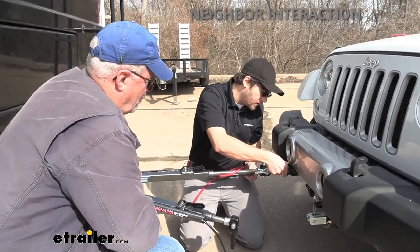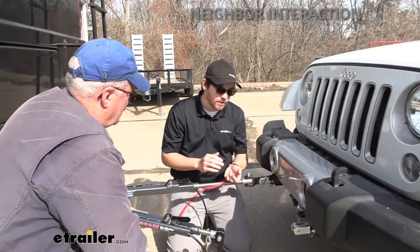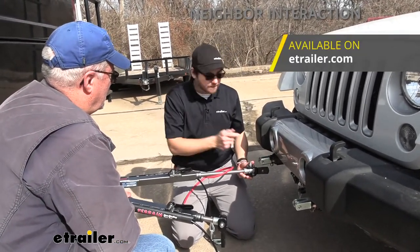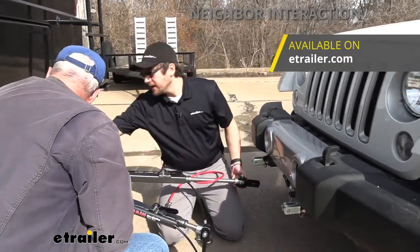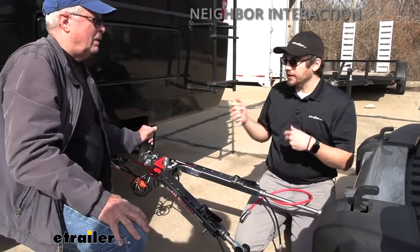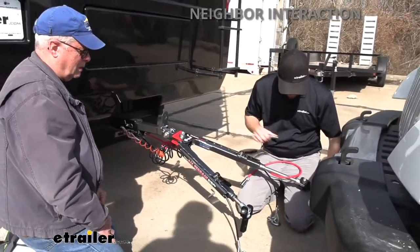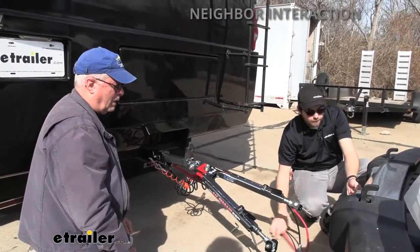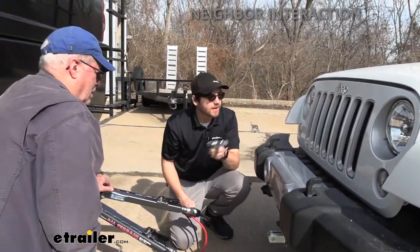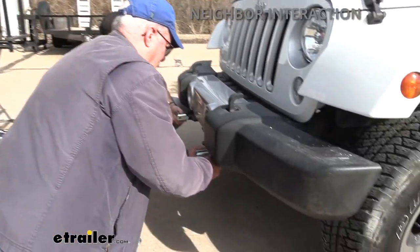Let's walk through the setup. For security, I'd suggest getting some locks for your tow bar pins and a hitch lock on your RV — any lock is a deterrent and goes a long way. For the tow bar arms, rather than leaving them attached and rattling, pull that pin, turn it, walk it right out, and store it in your RV or Jeep. To reinstall them, you slide them right in, turn them, replace the pin, and you're good to go.